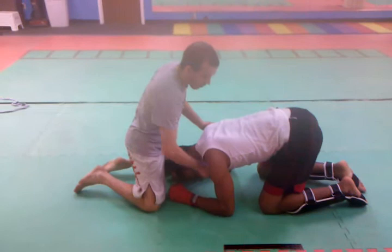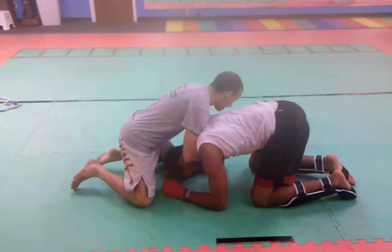First thing, I'm going to take my hand on one side and push it through just past the chin. My other arm is going to come inside and grab in a gable grip, keeping it nice and tight.